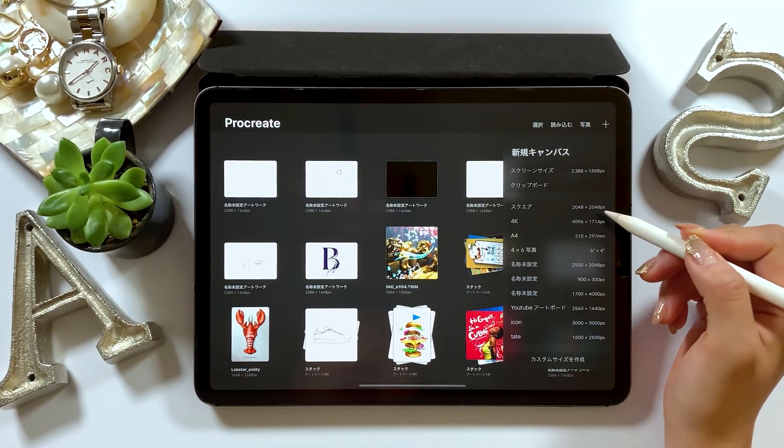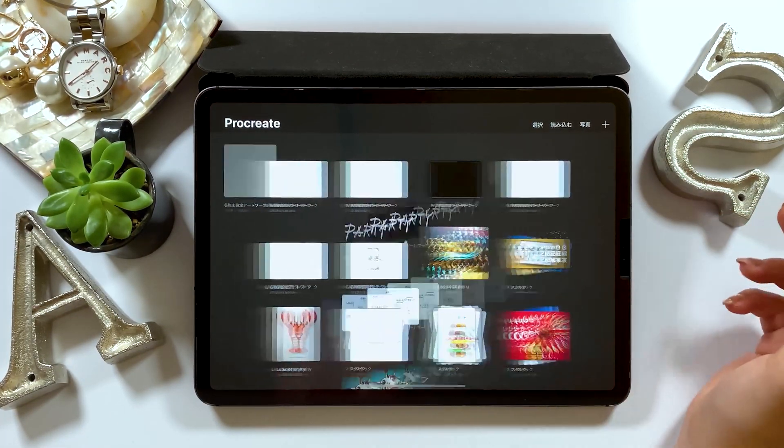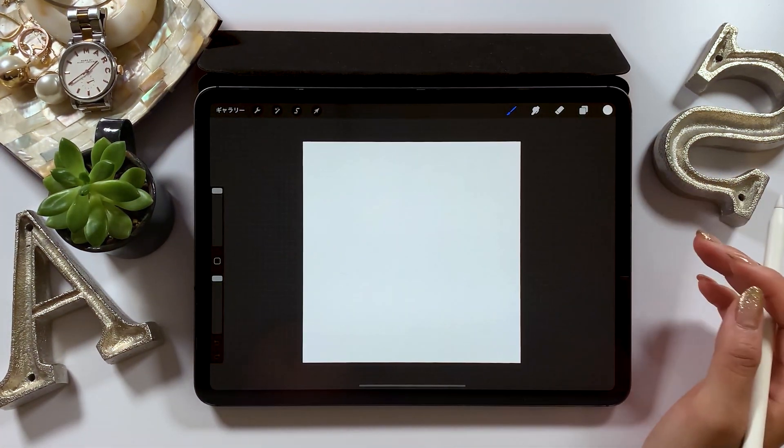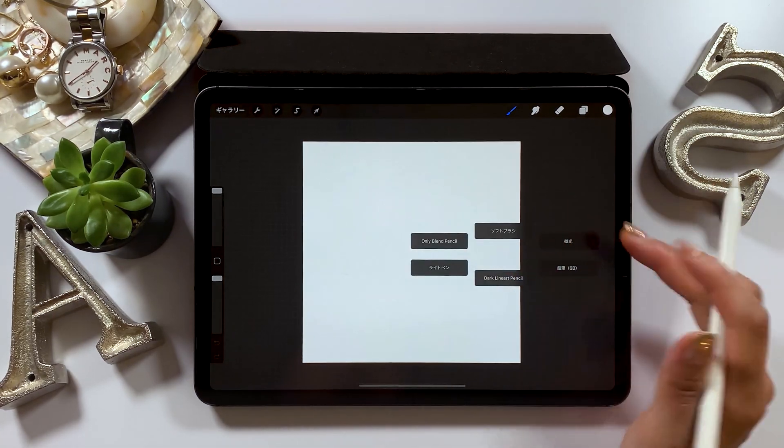The first thing to do is to choose a square-sized canvas from the plus button. We'll start drawing from here, and first we'll draw the background of the sky.